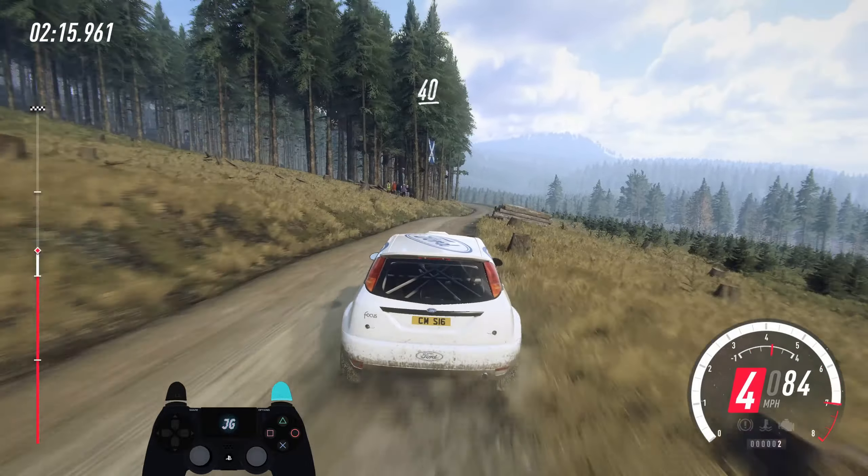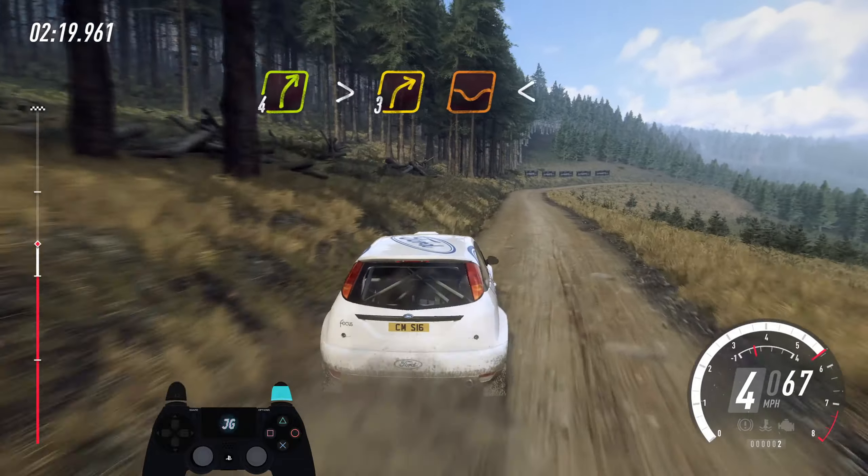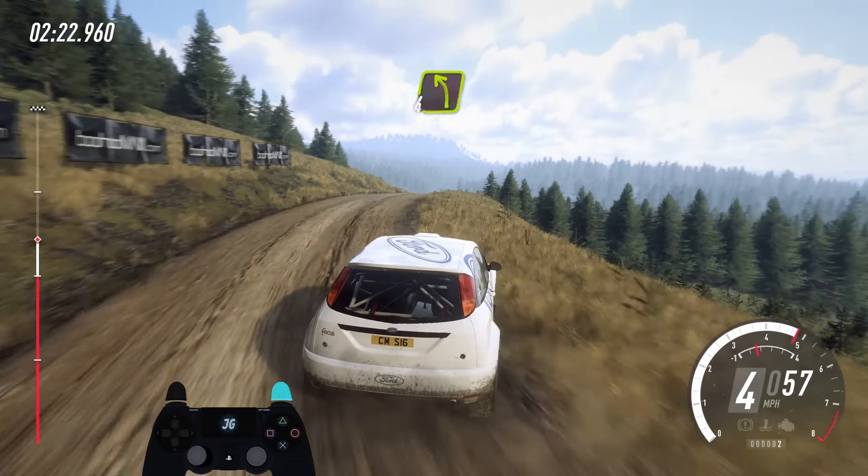60. Keep right of a small crest. 40. 3 left long, opens. 60. 4 right tightens, 3 of a dip, opens. Keep middle of a very long crest, into early 4 left.